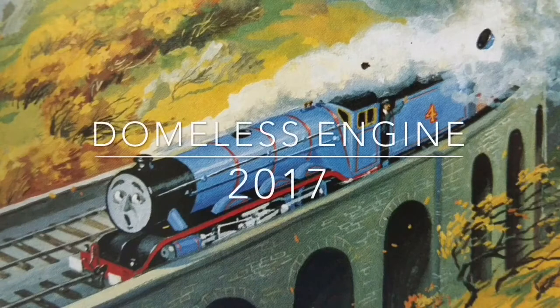He's got no dome — never trust Domeless Engines, they're not respectable. Take care.